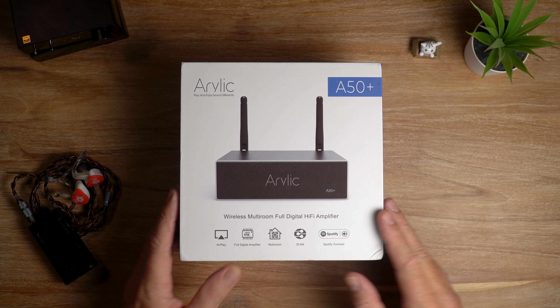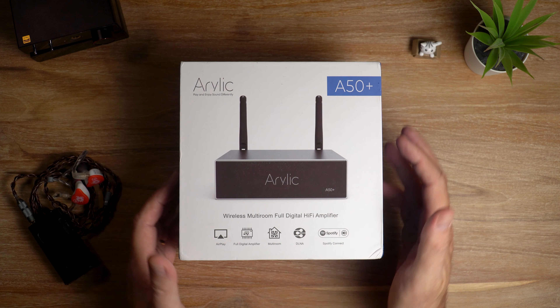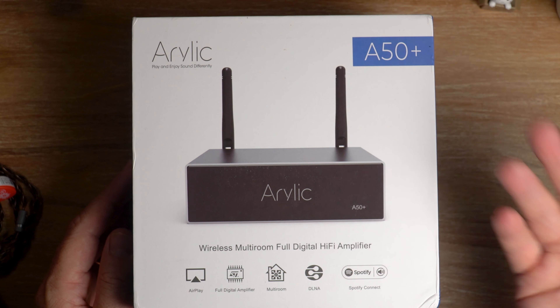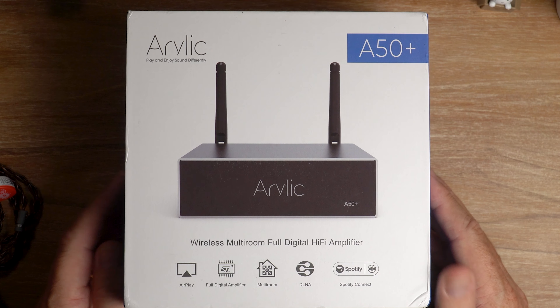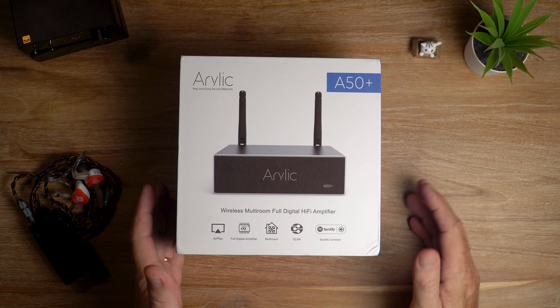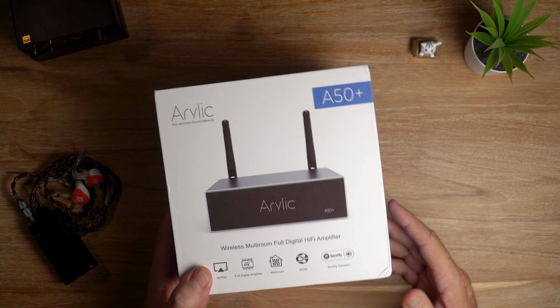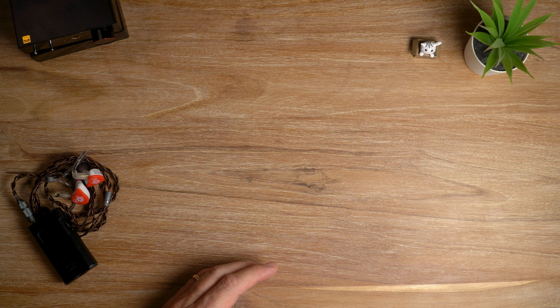You get the main unit, you get two antennas — one for Wi-Fi and one for Bluetooth. You get a remote control, two RCA cables and an RCA to 3.5mm cable, a power adapter, and even a little screwdriver. So they're giving you everything you need pretty much in the box, everything except a pair of speakers.